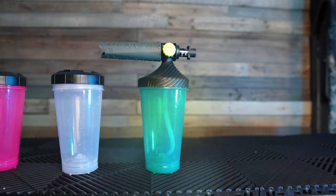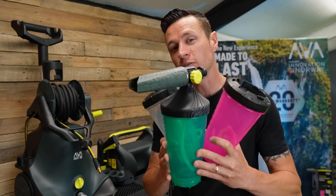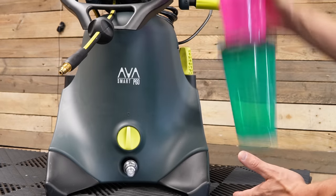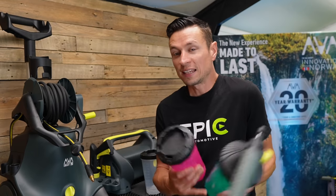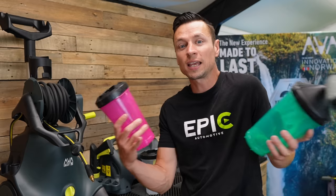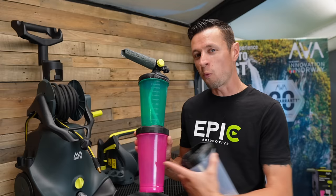It's a one-of-a-kind — well, actually three-of-a-kind — foam cannon that has solved many problems the everyday car detailer may face. The first thing to draw your attention to are these three bottles. You might think three bottles is excessive, but detailing is constantly evolving and Arva wanted to get ahead of the game. There's been a sharp rise in sealants that you apply through a foam cannon, and having separate bottles eliminates the need to wash out your cannon when switching from foam to sealant mid-clean.